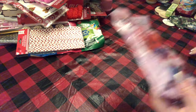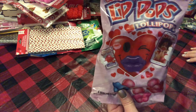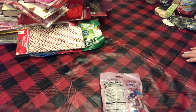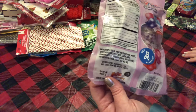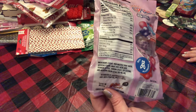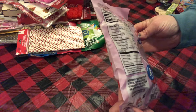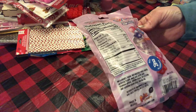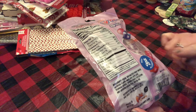I picked up these selfie lip pops. There's a soy allergen on these, so if your children are allergic to soy I would not pick these up. It comes in four lip colors — looks like blue, purple, pink, and red, so they're just going to be lip-shaped.